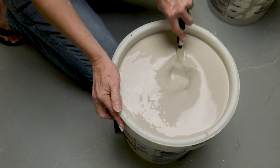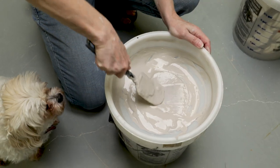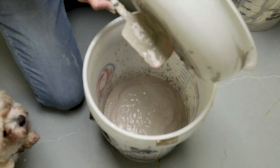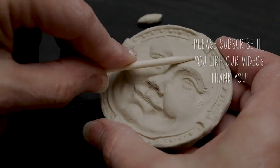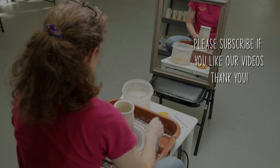Finally, I use the stiffer spatula to sieve the mixture for an even more uniform glaze. Smooth it right out! Thank you to all the members of the Pottery Studio Facebook group for their suggestions. If you like our videos, please like, share, and subscribe. See you next time in the studio!